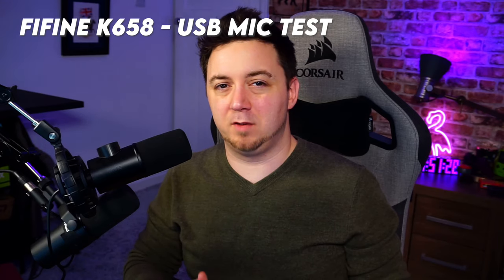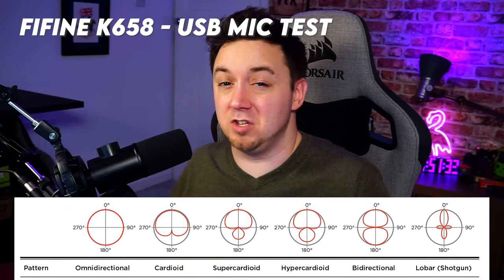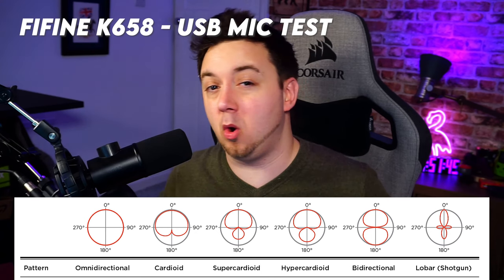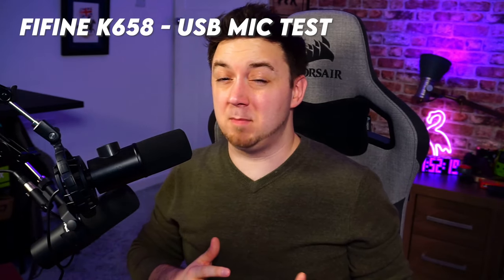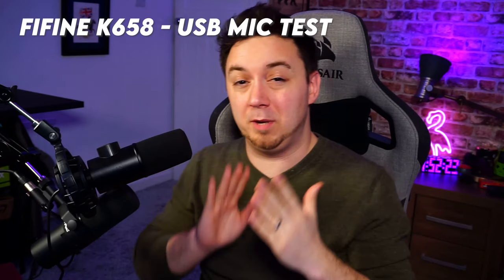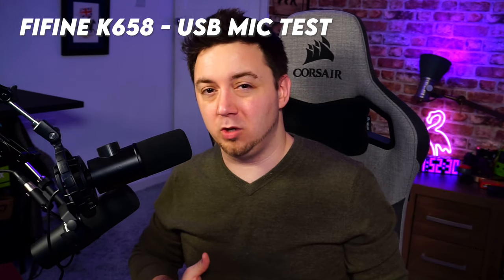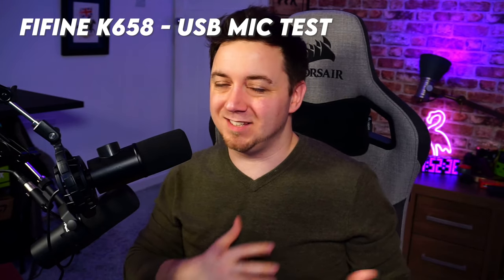One real benefit of USB microphones is the variety of polar patterns available. You can use a cardioid pattern that picks up the whole room for a podcast with a single microphone, or go with a unidirectional mic like this one that only picks up from a certain direction — very useful for reducing keyboard noise. I'll do a quick keyboard test now, straight out of the box with no noise gate.